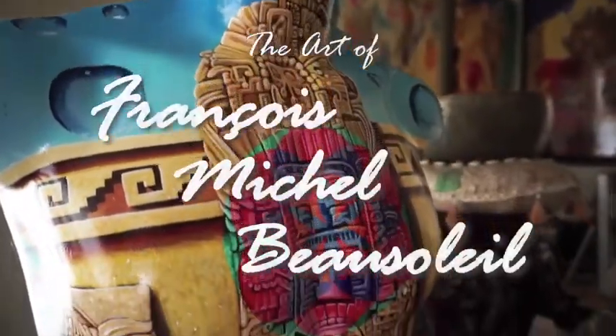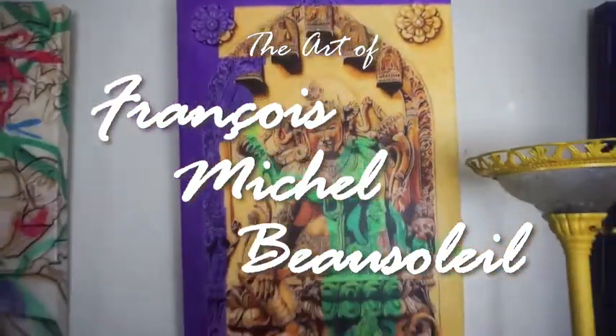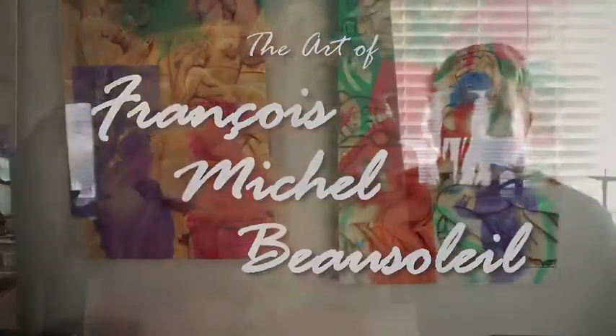Hi, welcome to my studio. Come in. Hi, welcome back. This week I decided to show you this painting.